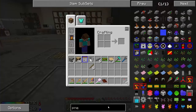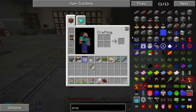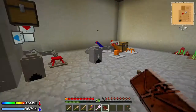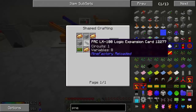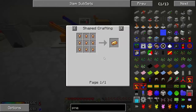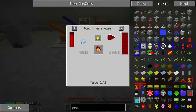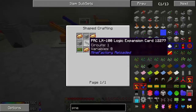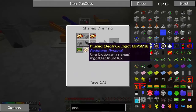All right, I remember this thing being really hard to make. The flux electrum is difficult to make — it takes a little bit. This is a pretty good way to make it. I'm gonna need to make at least four of these printed circuit boards, I think, because you need two of them here, you need another one, and one to make the machine frame.